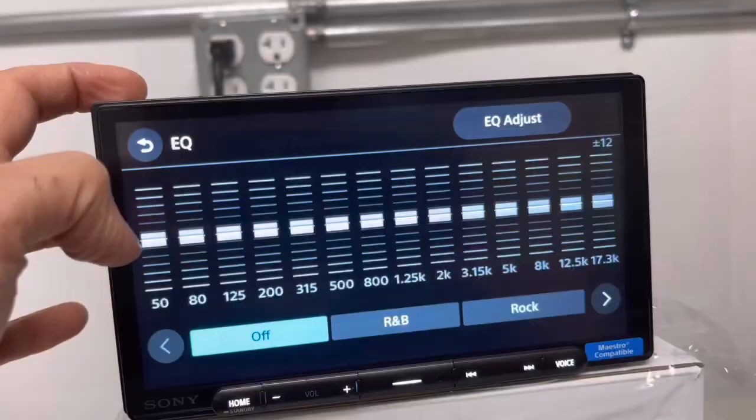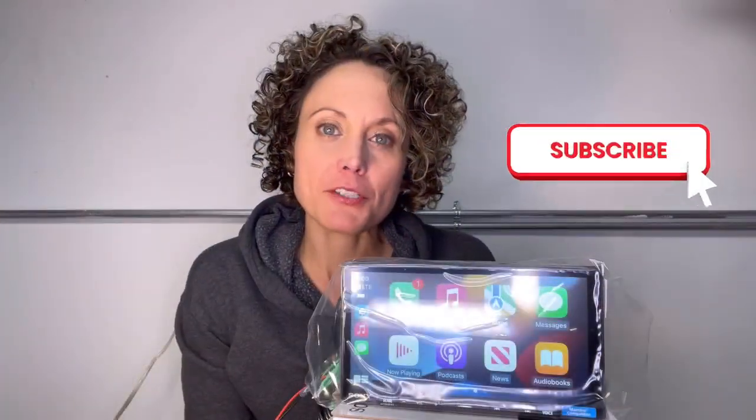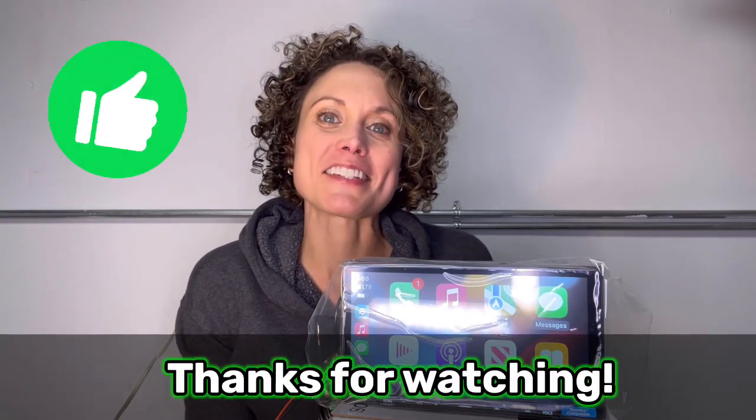If you want to see more content like this, such as a full in-depth review on the XAV-AX6000 which is coming soon, be sure to subscribe and turn on notifications so you'll know the next time I post. Thank you so much for watching, guys. We'll see you next time.